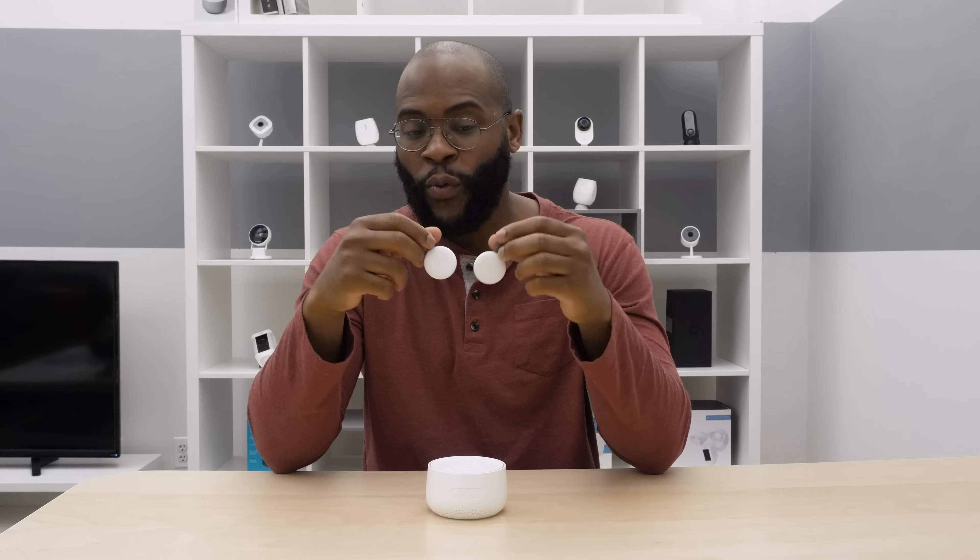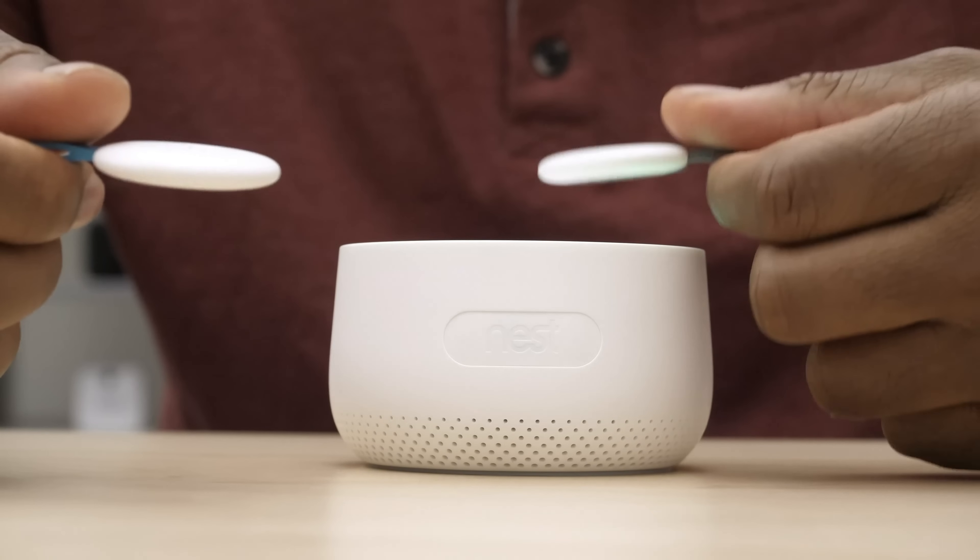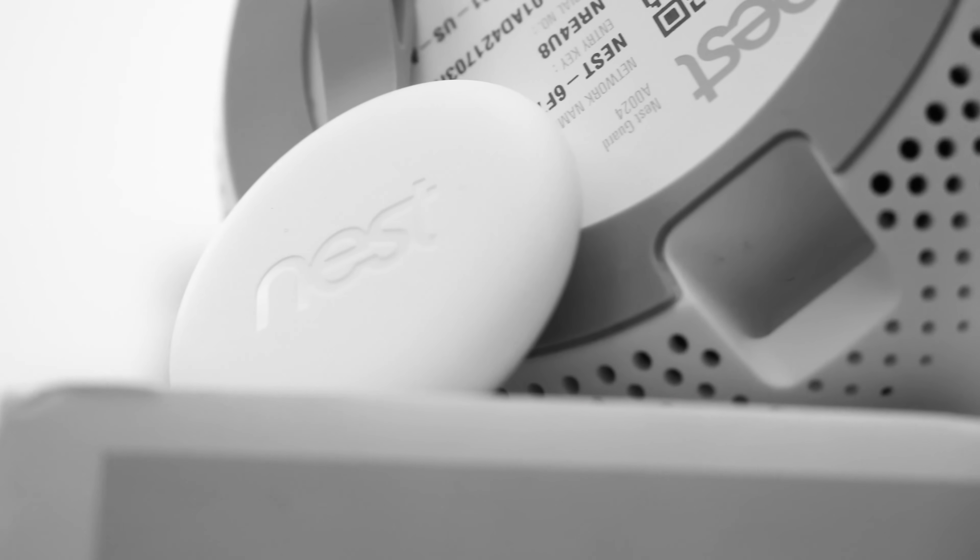Maybe you have one Nest Tag, maybe your spouse has one, maybe you get another one for someone else. The Nest Tags simply work by tapping on the system and you're ready to go. A quick aside: at Security Baron, we're trying to see how much the Nest ecosystem affects people's decision to buy the Nest Secure home security system — whether having the Nest Hello Video Doorbell or the Nest Thermostat affects that decision. Give us your thoughts below.